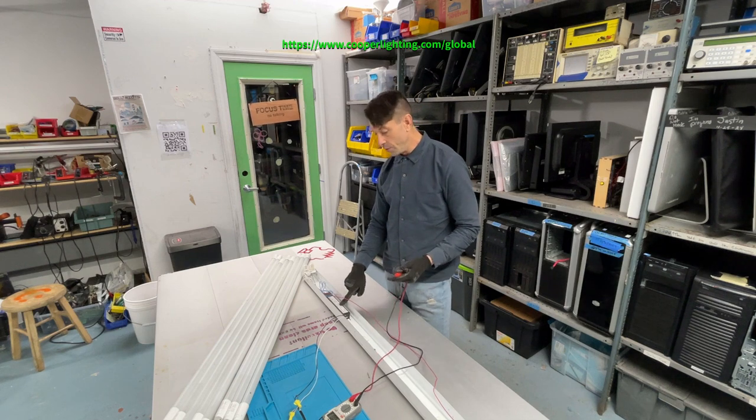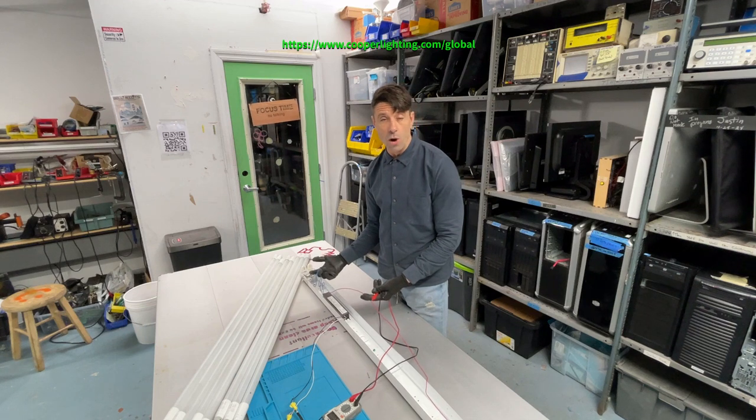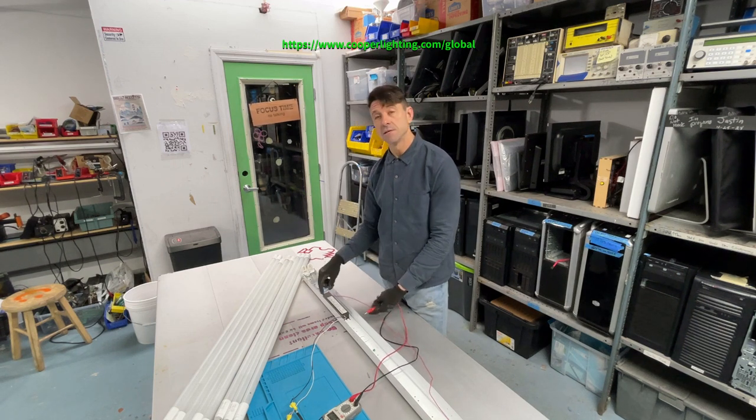Now what we want to see is if the ballast is working. In some cases there are multiple wires according to how many fluorescent light bulbs you'll have in your light fixture. In this case it's fairly simple — we have a red wire and a blue wire.